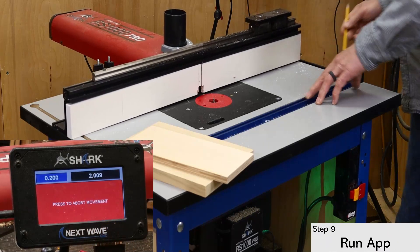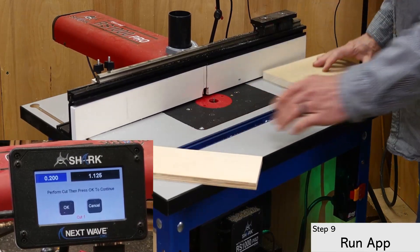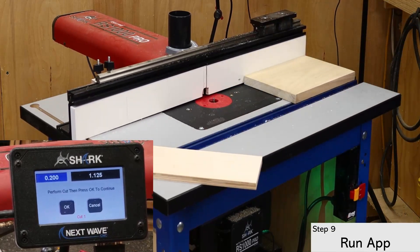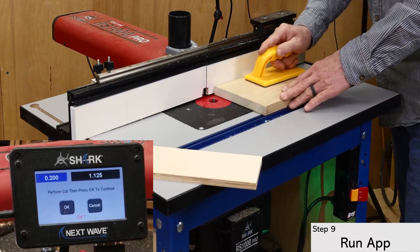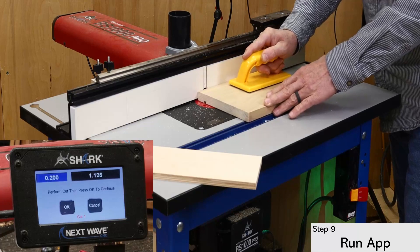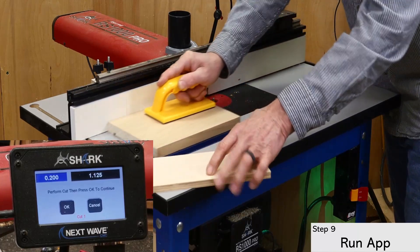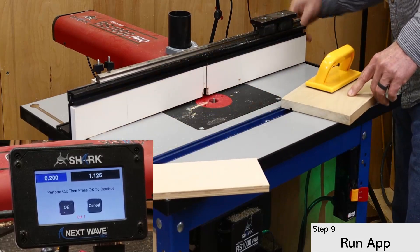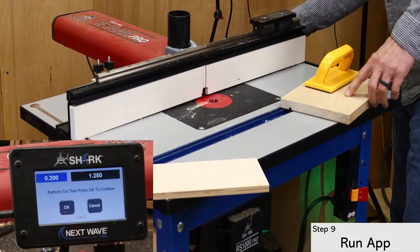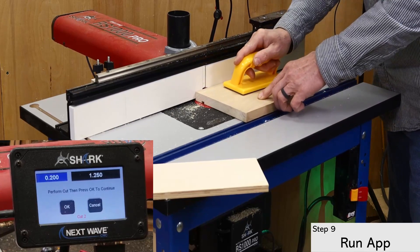Notice how the RS1000 automatically positions the bit and the fence for the first cut. Doing this on a scrap board is probably best, but I'm confident in my settings, so I'm using my final board. Press OK to run the second cut and continue this process until the app is completed for this test dado.